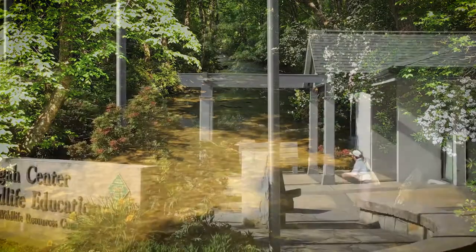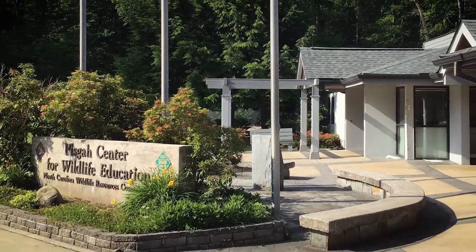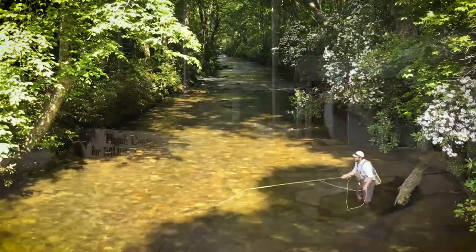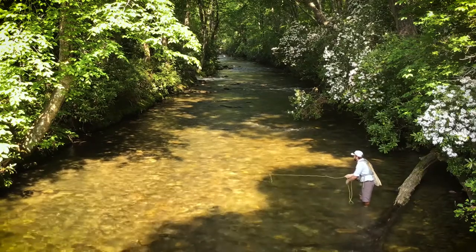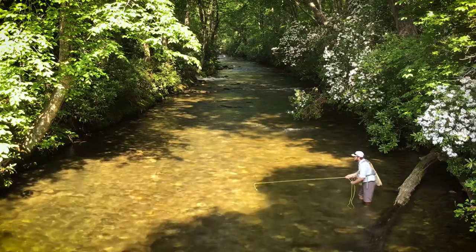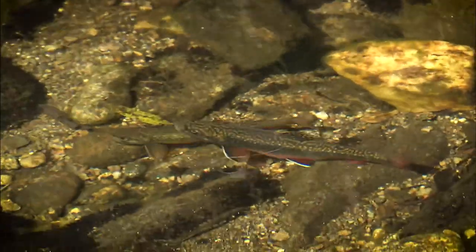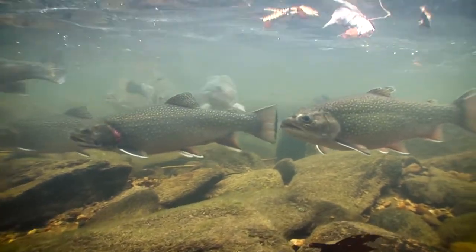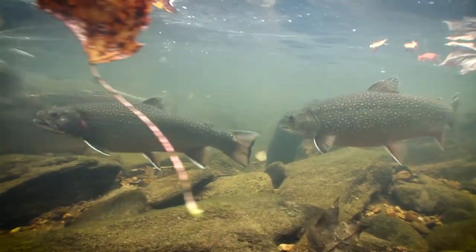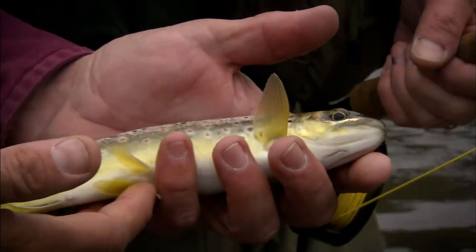Hi, my name is Daniel Magier, Education Specialist at the Pisgah Center for Wildlife Education, the Mountain Region Education Center for the North Carolina Wildlife Resources Commission. Our job is to conserve and protect our state's wildlife so that future generations can enjoy the same wild animals and habitat that we get to appreciate today. Through education, our goal is to connect North Carolina citizens with wildlife in their area so that they can become stewards of wildlife themselves.